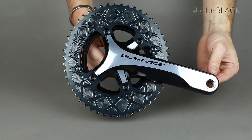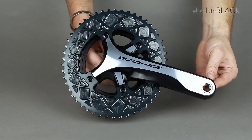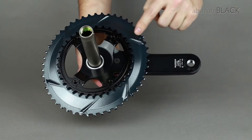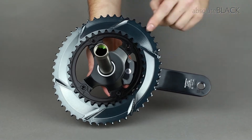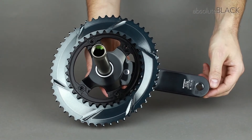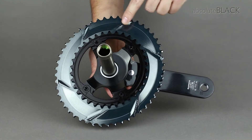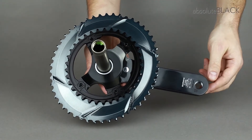How Absolute Black Oval Road Chain Rings shift. Both inner and outer oval chain rings are optimised with smooth shifting in mind. This is why the back of the chain ring doesn't feature machined cutouts like other oval products on the market. Instead, it is smooth with angled surfaces that help the chain to slide between the chain rings quickly.